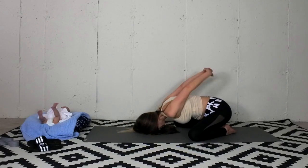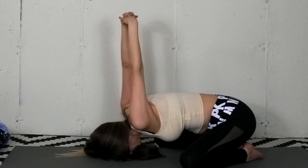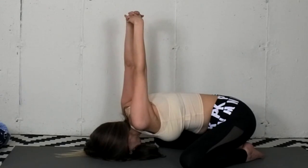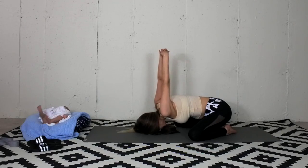Clasp the hands together and lift them up towards the ceiling. Draw in the low belly. Squeeze the shoulder blades. Commend yourself for stretching after a vigorous workout session.